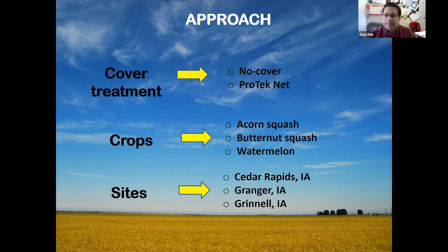We had three sites: Cedar Rapids, Granger, Iowa, and Grinnell.